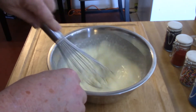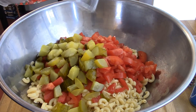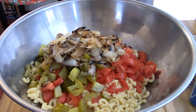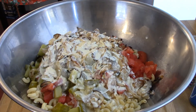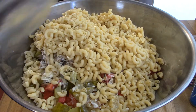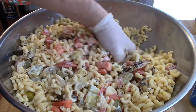Now we're going to finish the pasta salad — tomatoes, diced pickles, caramelized onions, the dressing, and the rest of the pasta. Mix them all together and that's your cold macaroni salad.